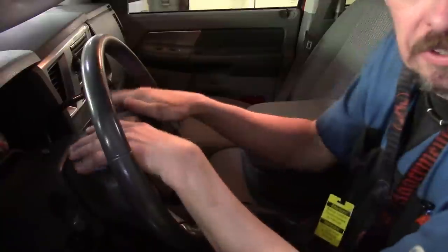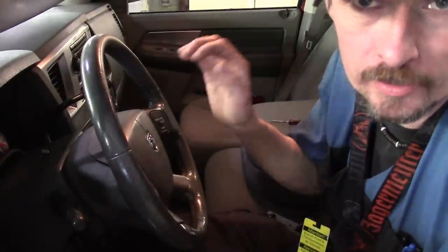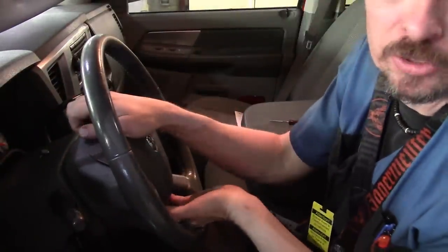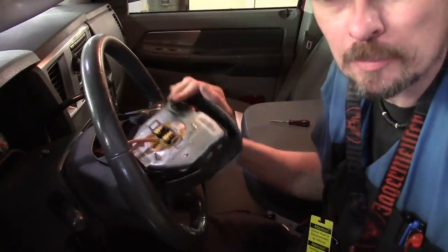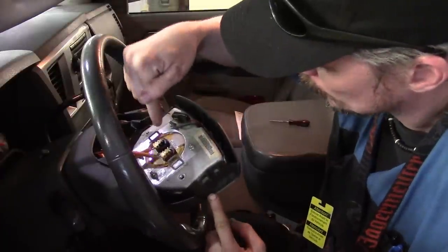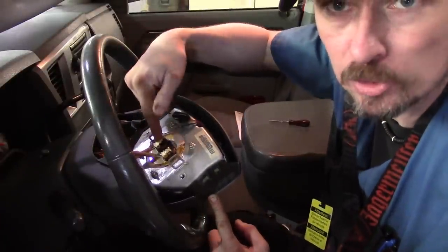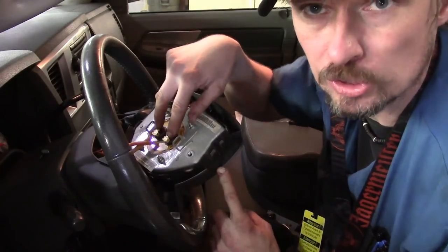We've got the bolts out, the steering wheel is straight again, and we've waited our five to fifteen minutes to let the capacitor discharge. Now it's just a matter of pulling the airbag off. We've got to get access to the connectors on the back side — there are two of them for the first squib and second squib, which are the first and second inflators of the airbag, because it is a dual stage airbag.